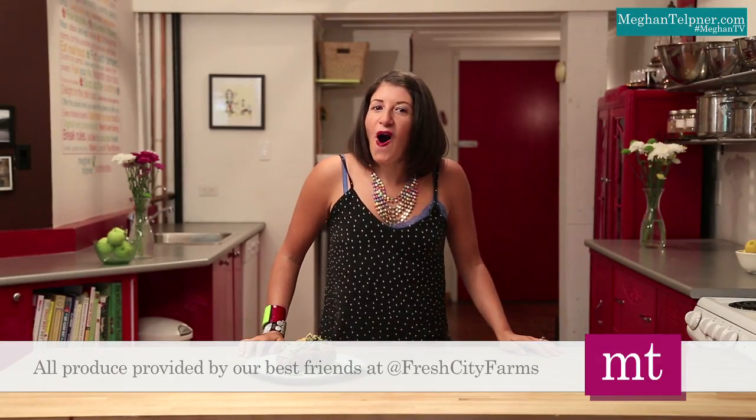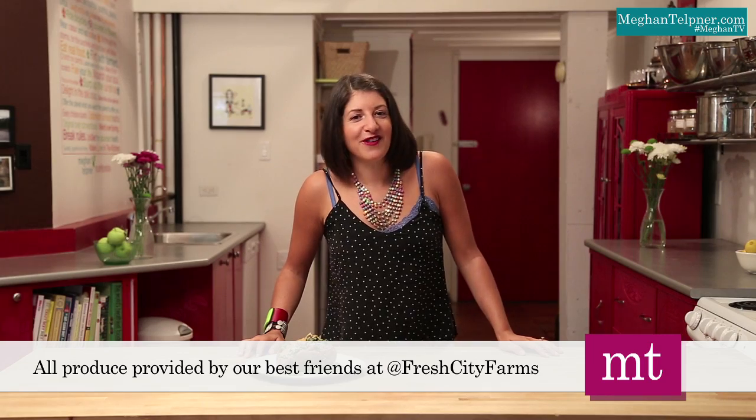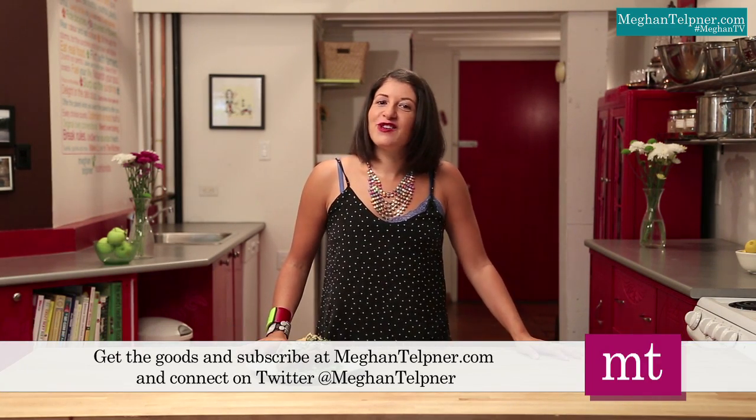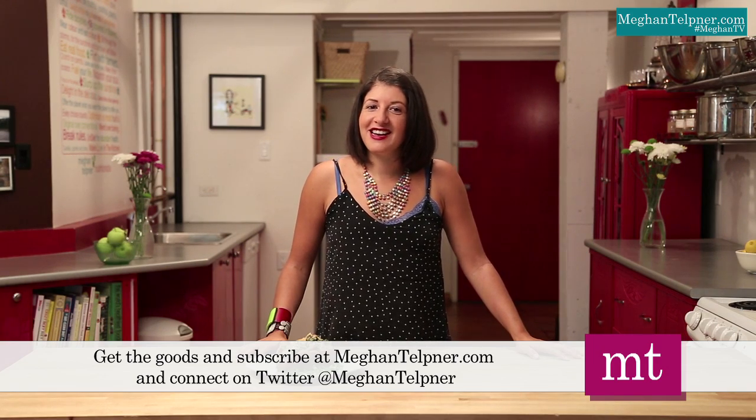What are some of your favorite simple supper meals? Join the conversation in the comments below and let me know what you are having for dinner. Thank you to Fresh City Farms for all of this fresh, local, and organic produce — it made this beautiful sweet potato. There is loads more vibrant living inspiration waiting for you. Connect with me on Twitter at Megan Telpner and join the conversation at MeganTelpner.com. Thanks for joining — have a great day!